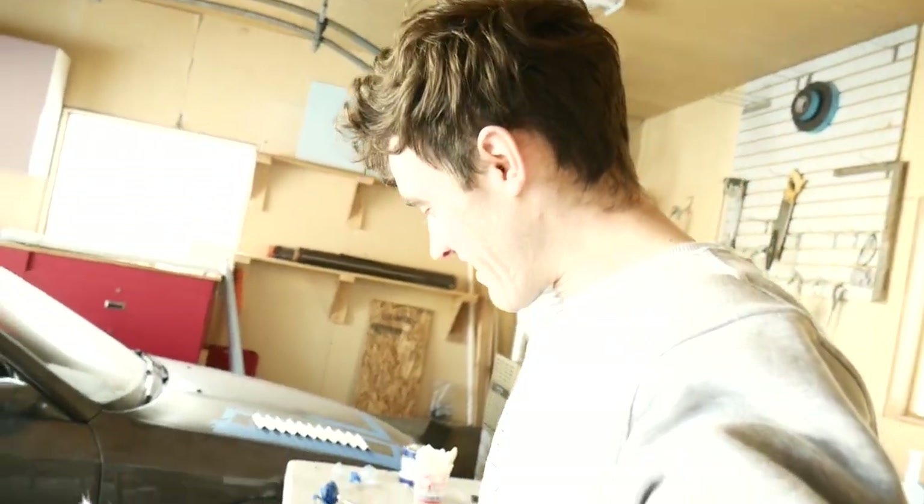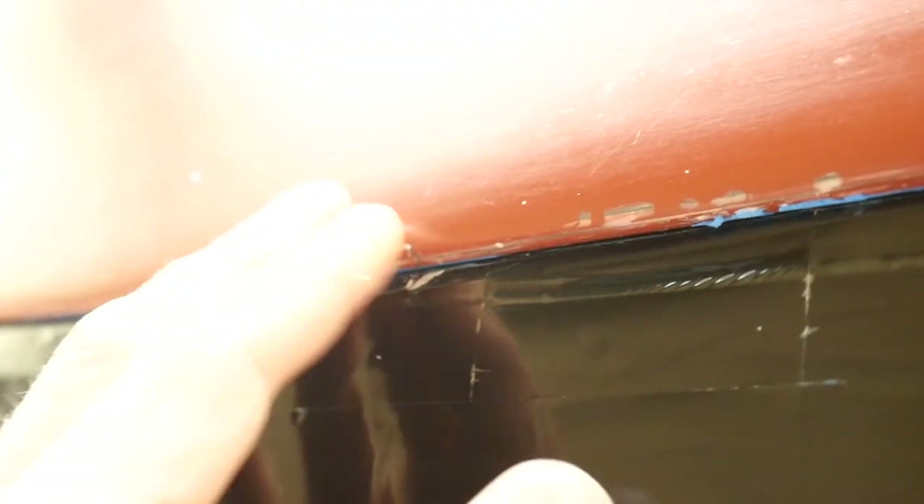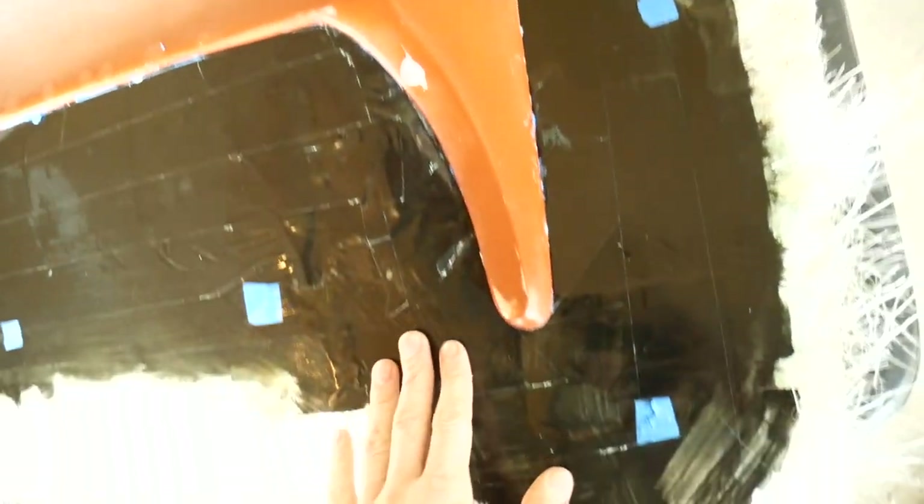It actually worked! So far so good — this actually turned out way better than I thought it would. I'm extremely pleased with this. The actual wing got a bit damaged during the process too, so I'm going to try to repair that. This is the first time I've ever worked with gel coat and I'm actually really surprised at how nicely it went on. The wing has not melted yet — thankfully we're off to a great start. I'm very happy with this.